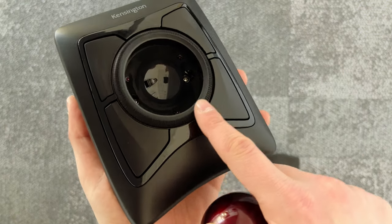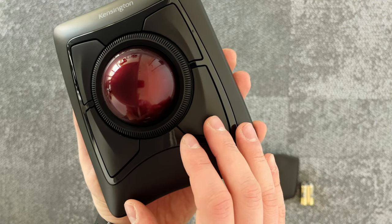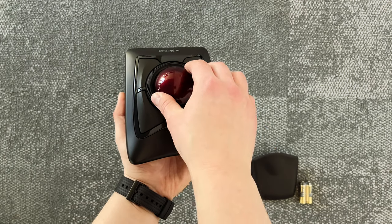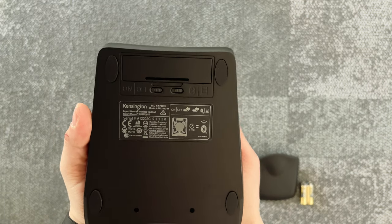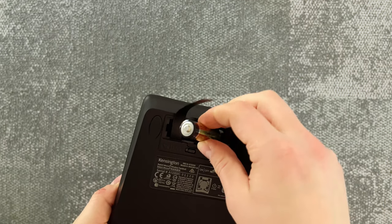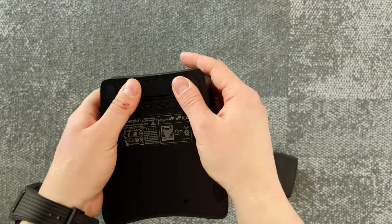The ball reminds me of a pool ball or billiard game — it's very nice to touch and operate. All four buttons are very clicky and comfortable to use. Around the trackball there is a scrolling wheel. Using this big scrolling wheel feels more comfortable than a standard mouse's little scrolling wheel or even a Magic Mouse touch panel. Once you get used to it, it feels really amazing and more natural.